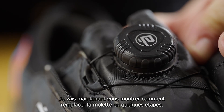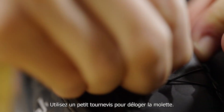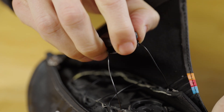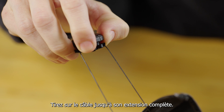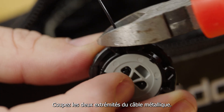I will now go over the replacement of the dial in a few steps. Step 1: Use a small screwdriver to release the dial. Step 2: Pull out the wire lace all the way to the end. Step 3: Cut off both ends of the wire lace.